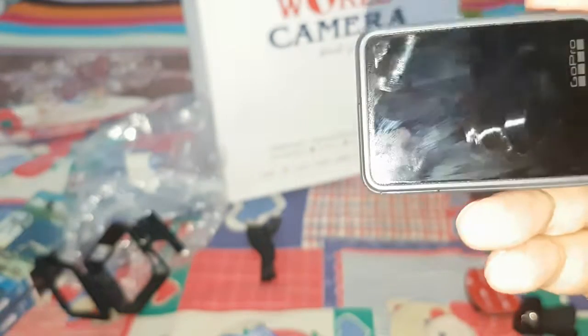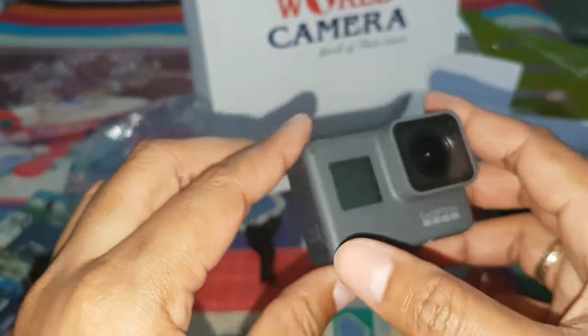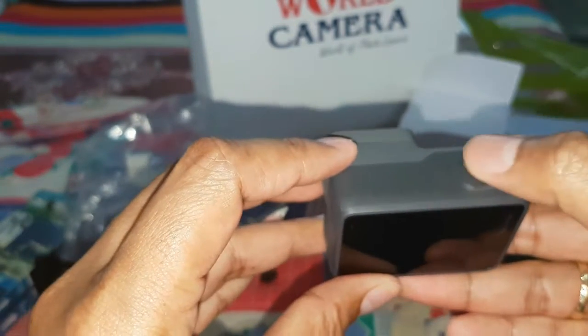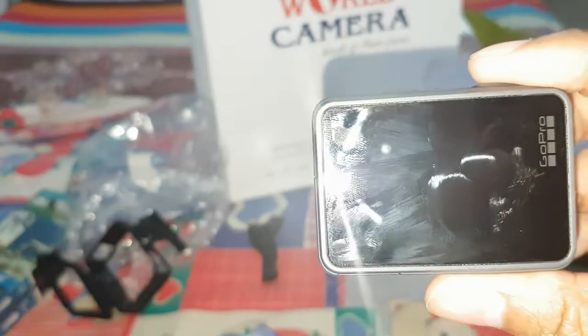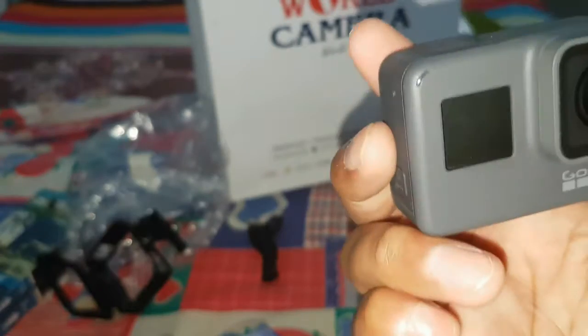So if the GoPro is turned off, you cannot say 'GoPro turn on' anymore because it's already off. If you want to take a picture, use this button; take a video, this one; stop and turn off, this one. So let's try — GoPro turn on. No, the GoPro cannot turn on by voice. So that's it, guys.